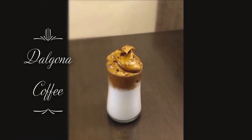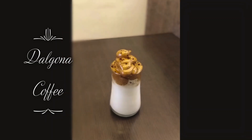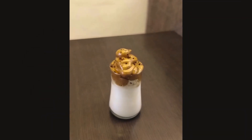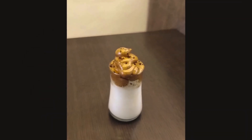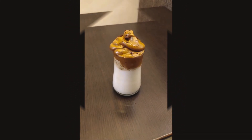Hello everyone, today we will see the most common and very trendy dalgona coffee, but it is made by my daughter who is three years old. So even your kids can do that — come on, let's have the fun of making this coffee.